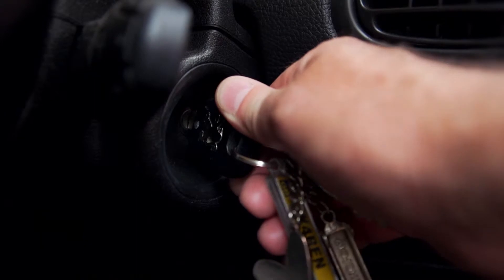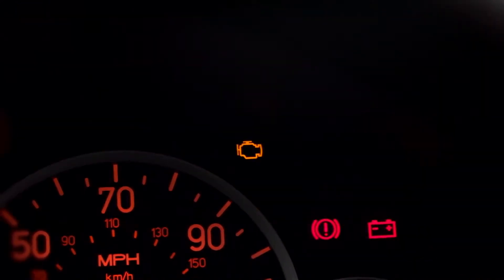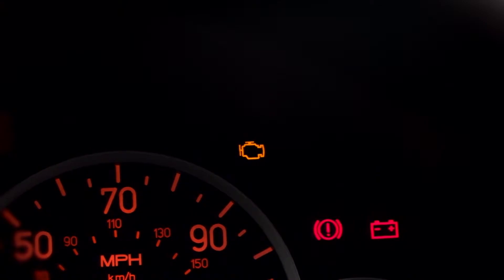The first indication of a fault the driver is likely to see is the illuminated malfunction indicator lamp, or MIL. Before you replace the sensor you must diagnose the problem.